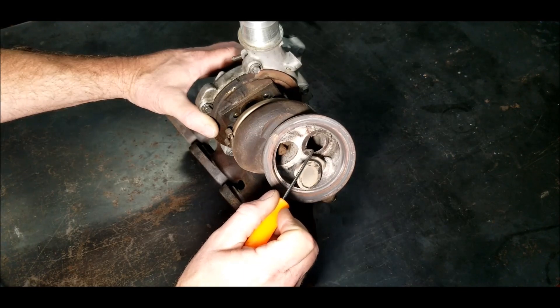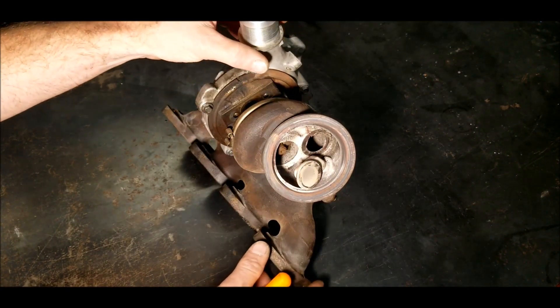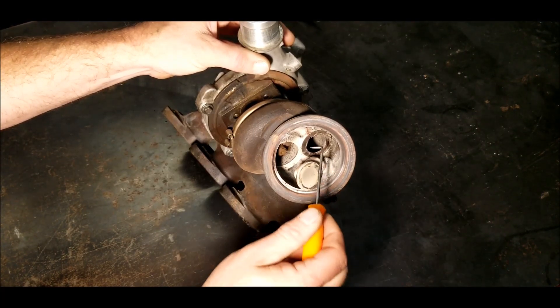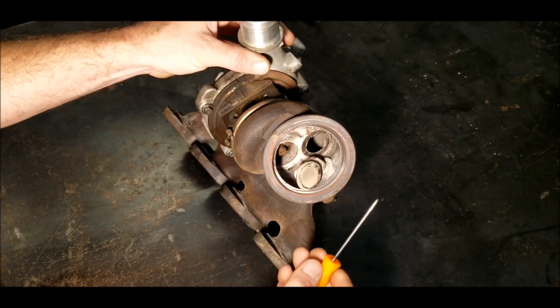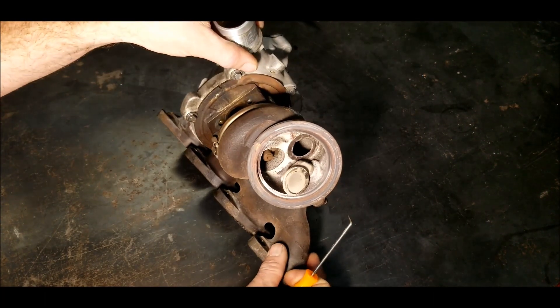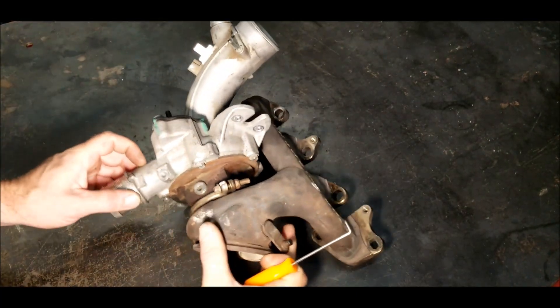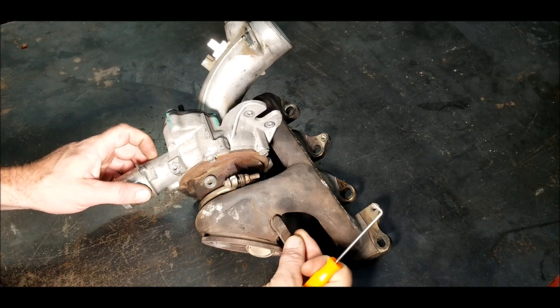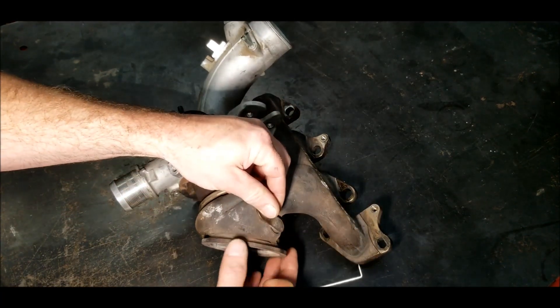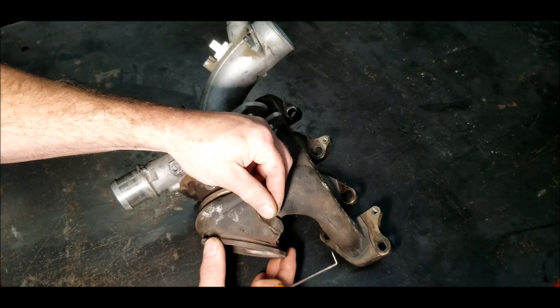I just wanted to do a quick video on this particular turbo and what you're looking for. You can take the cat off to look in here — if you're mechanically inclined, the cat's not that hard to take off. Look in here and you'll see this. The other thing you could do is check how much wiggle room you have in the arm, which isn't that hard to do by pulling the actuator off and checking.